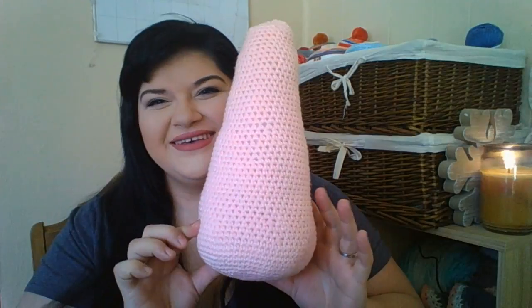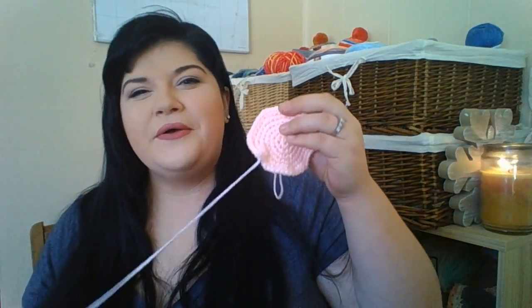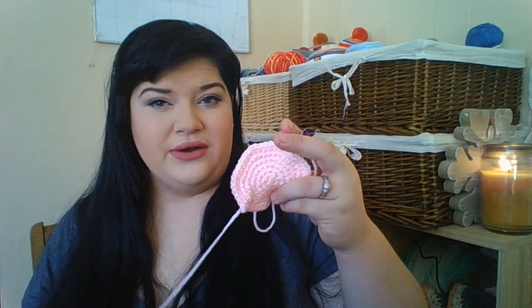This is Red Heart Super Saver in Baby Pink — I got five balls of it. I just started the bottom of the second piece, so that's technically a finished object even though it's part of a bigger one. I noticed my tension was way tighter on this new one, so I have to pull it all out and restart again.